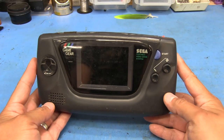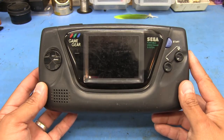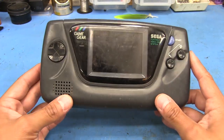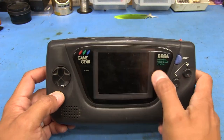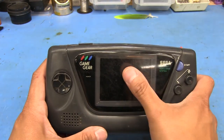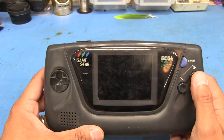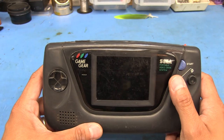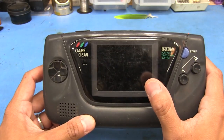It powers up. It has no audio, and as a lot of people familiar with these things will already know, they're just notorious for having terrible capacitors. The screen, as some people familiar with these will also know, is pretty terrible - the viewing angles suck, the contrast is pretty bad. It is visible, and it seems the capacitors are probably also affecting the image a little bit.